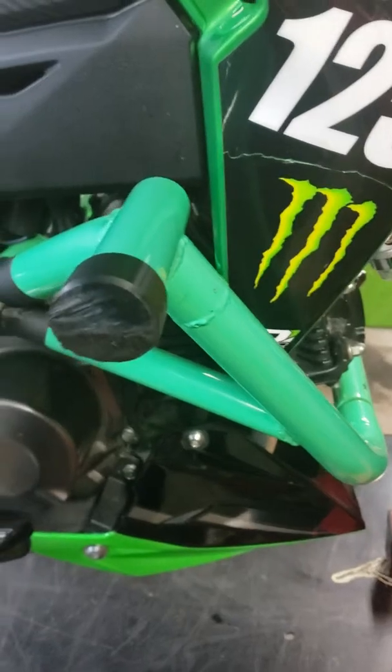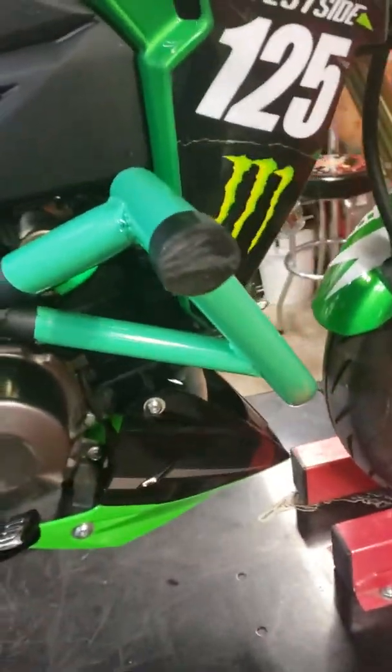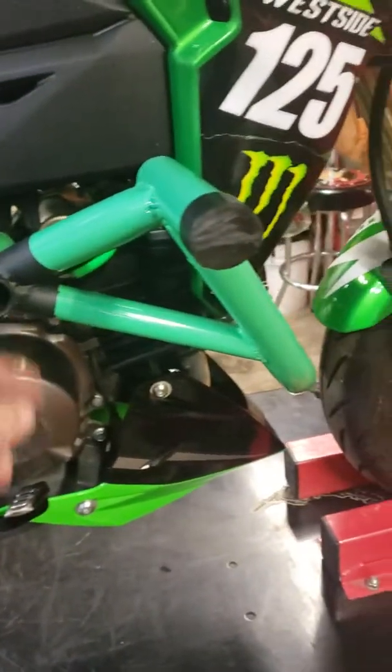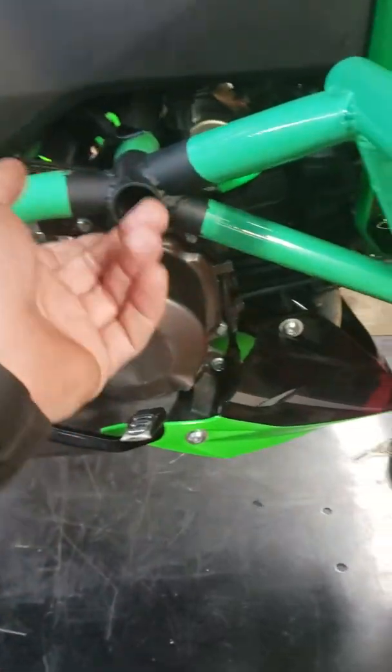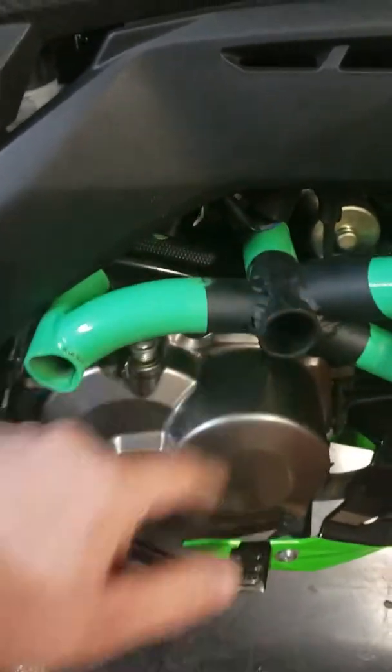But if it's a stunt bike, that doesn't even bother me in the least bit. It was nice — the weld being the weakest point, in my opinion. So I was able to unbolt everything, put it back together, bolt it back down, take the bike to work, throw some welds on there, and be back at it.